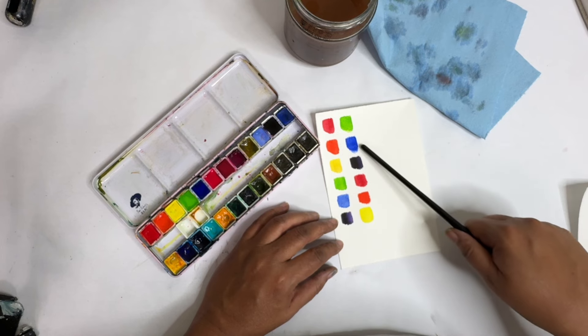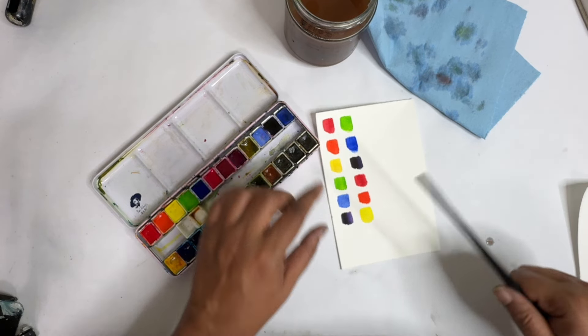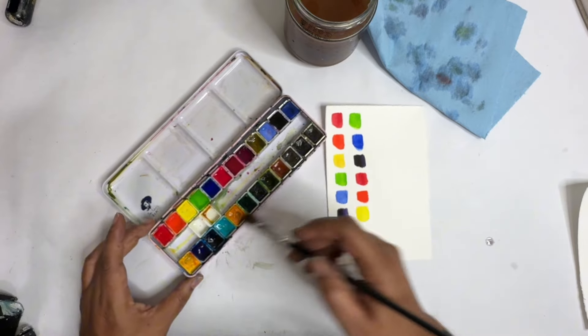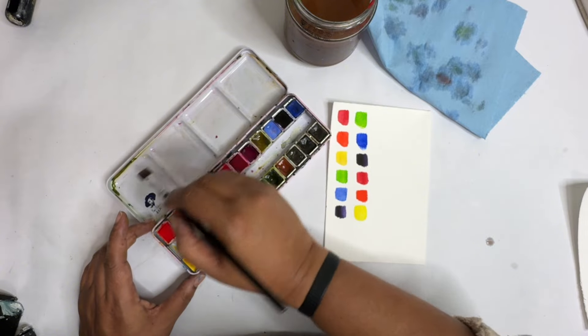And then the opposites on the color wheel: green, blue, purple, red, orange, yellow. So what we're going to do is we're going to take a little bit of the red — let's start with that. We've got red.